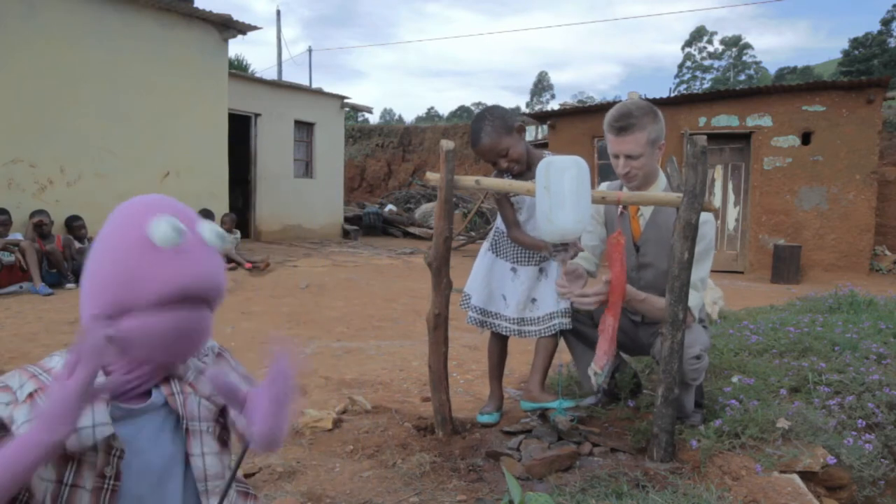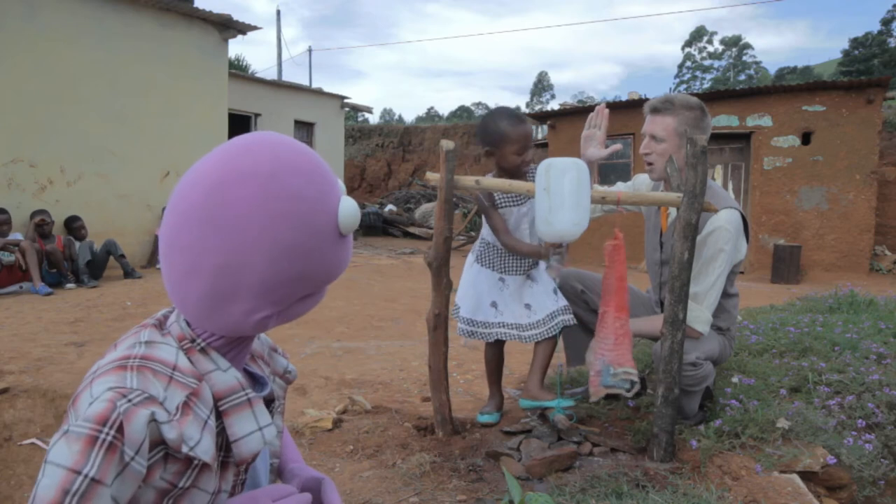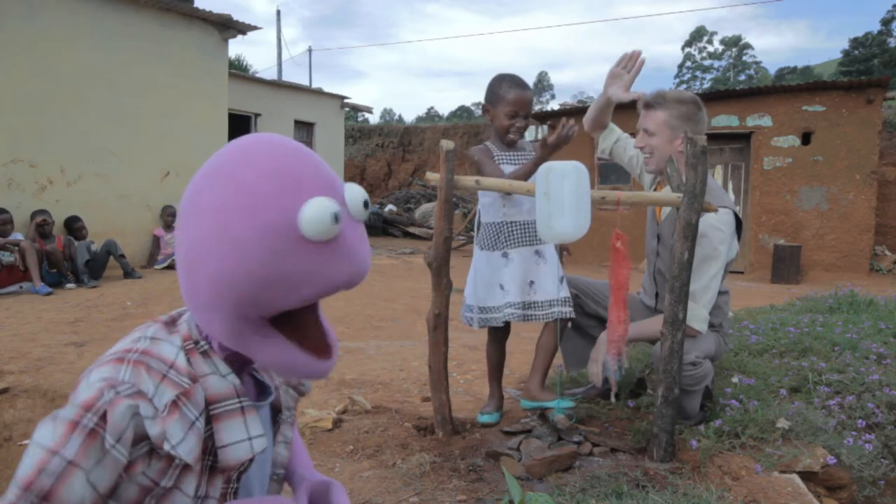You and Oxfam, fighting poverty together! High five? Oh, leave me hanging. You know it.